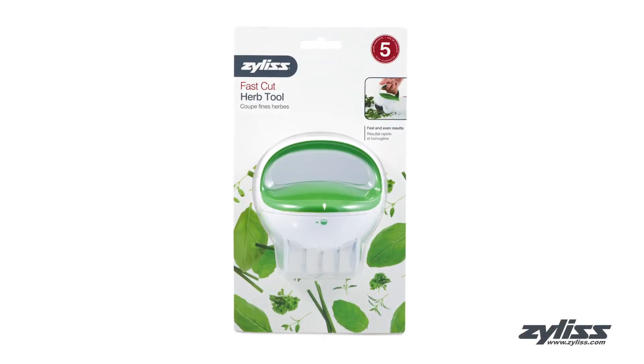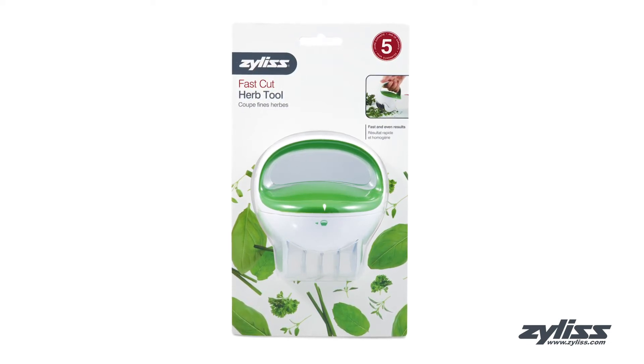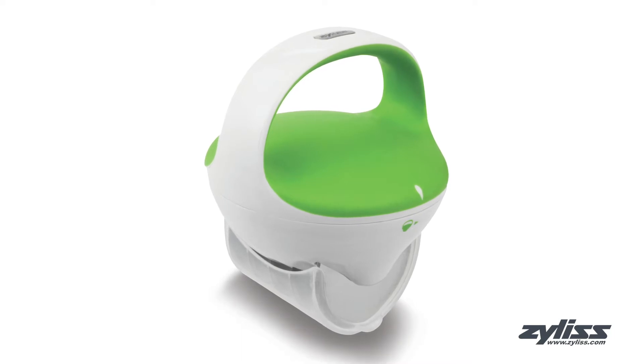The Xylus Fast Cut Herb Tool is designed to efficiently cut herbs with a minimal amount of effort and mess. This herb tool has high-grade stainless steel cutting blades, and the blades rotate 90 degrees to offer the versatility of palm and grip use.